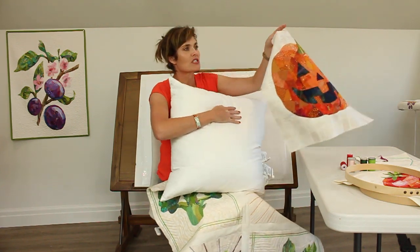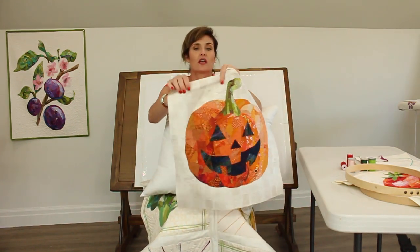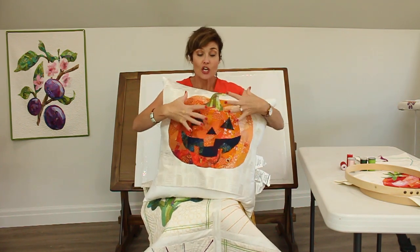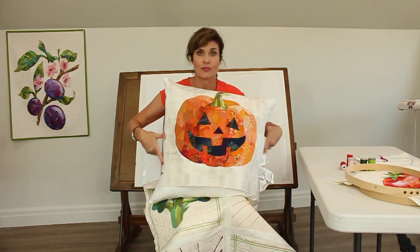I'm going to turn my jack-o-lantern into a pillow for my sofa. You can see it's almost the right size. I'm going to finish out the block, make sure it's the right size, quilt it, and then create a pillowcase.